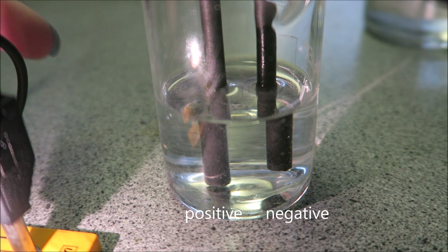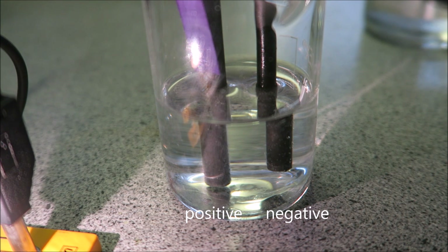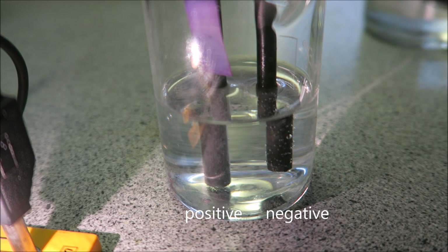You can see coming off the positive electrode here there are some bubbles. So I'm just going to test this with some damp blue litmus paper and we will see what happens to the litmus paper. Over here at the positive electrode you can see that the damp blue litmus paper has turned pink, indicating that chlorine is being released.